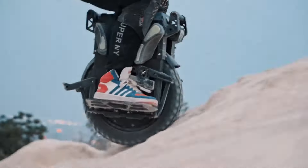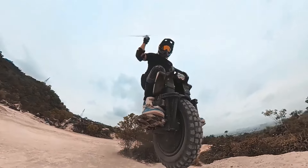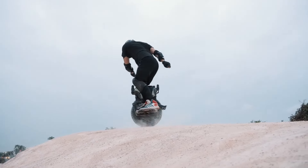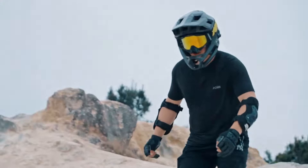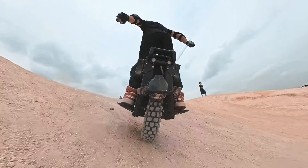The 2,220 Wh Samsung 50S battery pack offers a decent range, although the exact range will depend on riding style, terrain, and speed. The Leaperkim Veteran Patton is a powerful and feature-rich electric unicycle for experienced riders who crave off-road adventures.